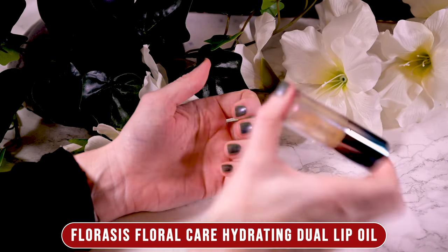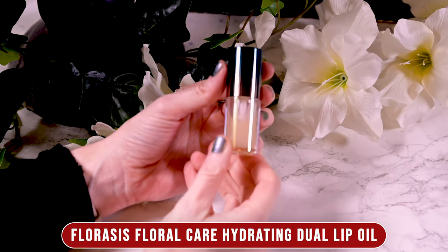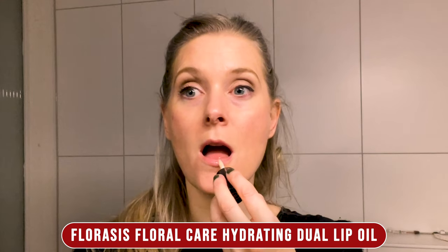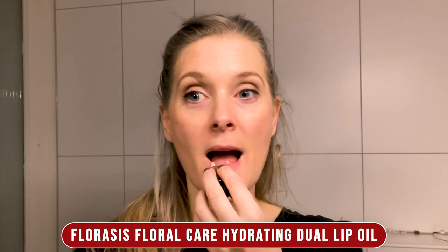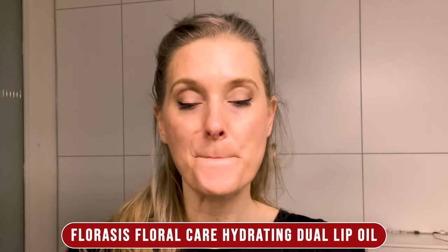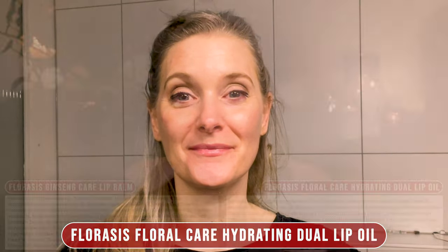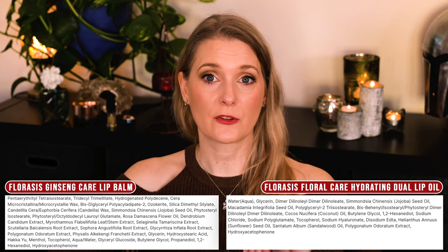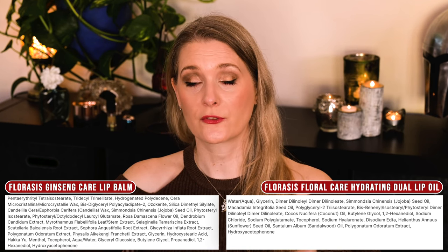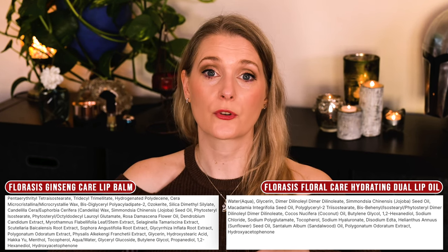Depending on how thick a layer of the balm you apply, you can either use it thinly to moisturize your lips before lipstick to help it go on more smoothly, or as a thicker layer like an overnight lip mask. A little goes a long way here — if you scoop it out with the spatula you will end up with quite a thick layer. What I didn't enjoy too much is the slightly tingly feeling about 30 seconds after application. The explanation for that tingling is that the formula contains menthol, which is often perceived as cooling. Other than that there are a bunch of different oils and waxes, plant extracts used in traditional Chinese medicine, and emollients often used in lip balms for extra shine and a protective feeling.